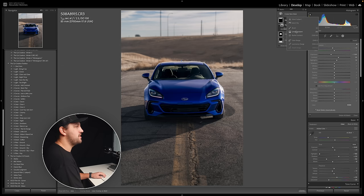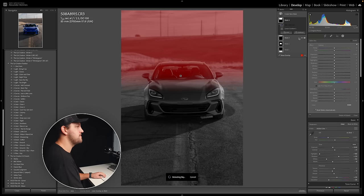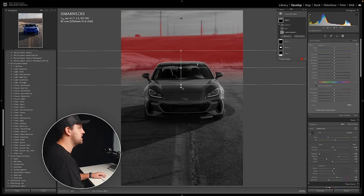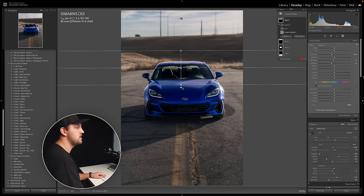One really cool trick I've learned with the new select sky and select subject buttons is if you take another linear gradient and drag it from the top, you can subtract the sky and subtract the subject. What this lets us do is darken just that middle area between sky and car, drawing more attention to the car — because our eyes are drawn to light essentially, and we want to keep our eye on our subject. We can also make that area a bit more vibrant or change the colors of just that section if we want, but I'm going to detract attention from back there and keep focus on the car.